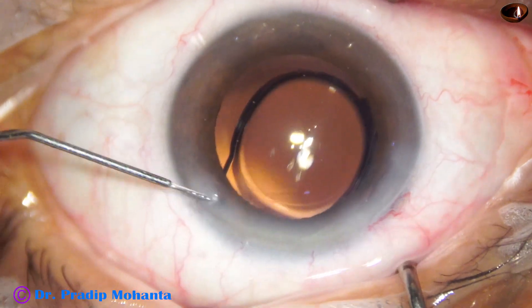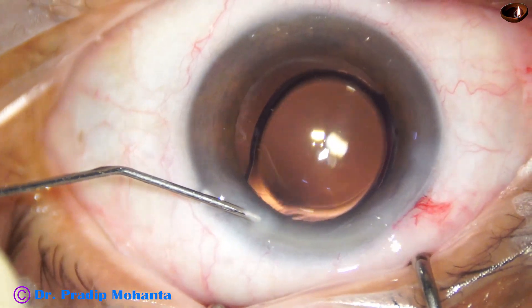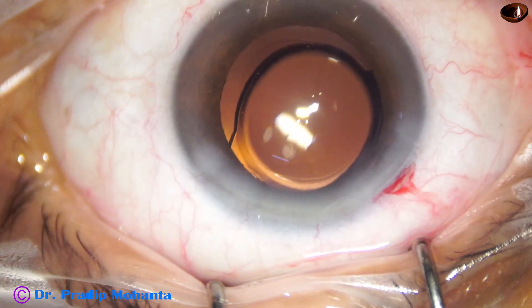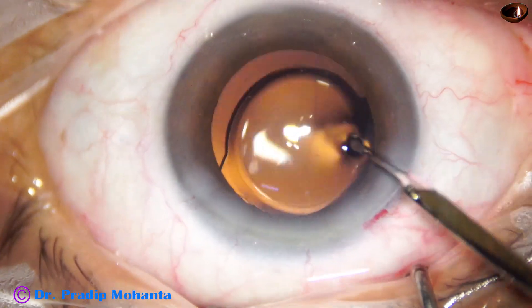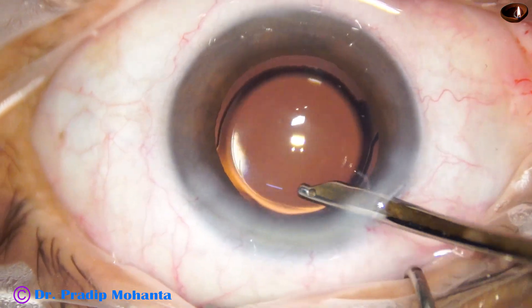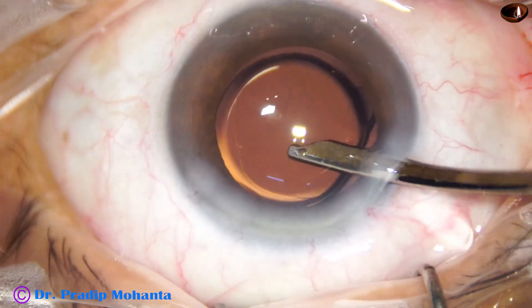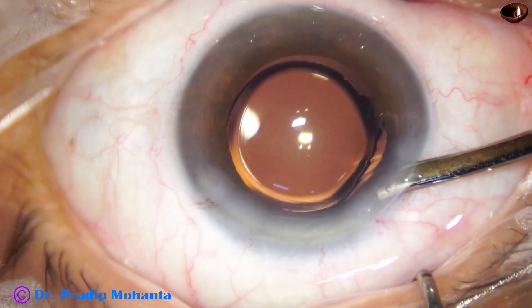Now this is closure of the side port, followed by the final lavage of the anterior chamber. The anterior chamber is then nicely formed.